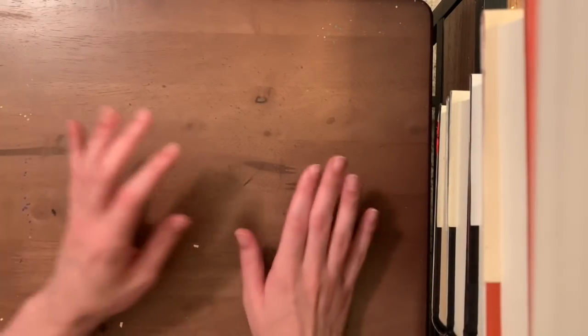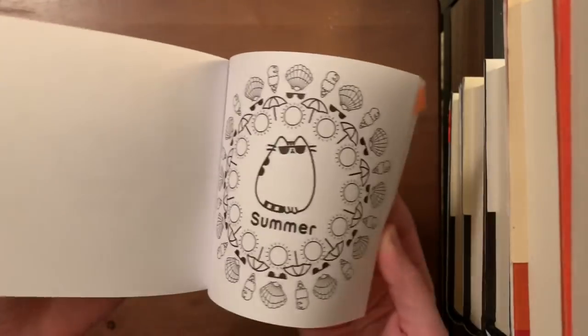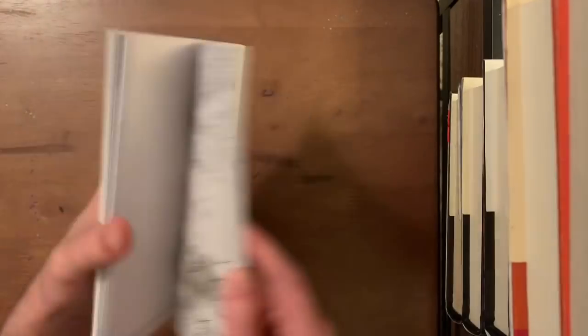That's all the happy mail books — taking a quick break to rest my voice. Now for some miniature books: the Mini Pusheen coloring book, which I've saved for traveling with gel pens; Peace, Joy and Color to Celebrate the Season with 20 tear-out Christmas postcards; and the Very Merry coloring postcards as well. I only have about three little mini books.